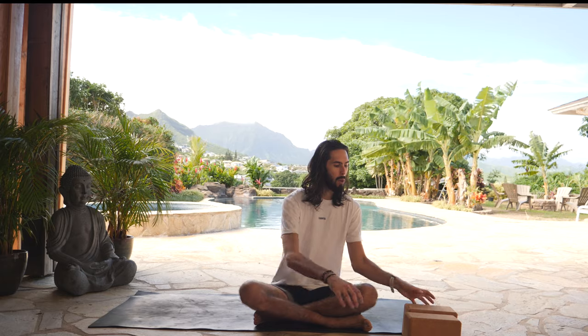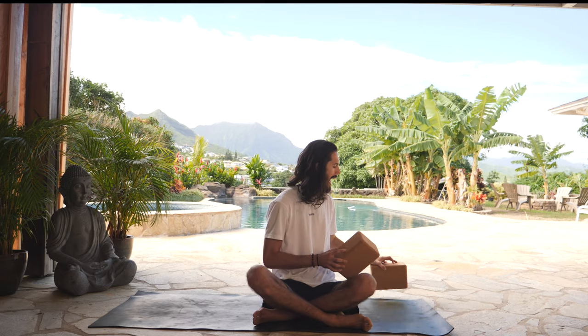Aloha and welcome to the Source Yoga and Wellness Online. Today is episode 3 of our beginner yoga series. For those of you who've been following along, we'll move through some familiar postures as well as introduce some new postures for you to explore and feel in your bodies. We'll use two blocks for class. When you're ready, let's start in an extended child's pose at the back of your mat.